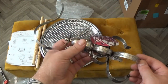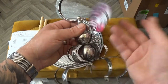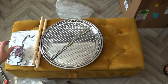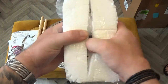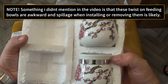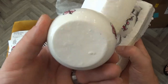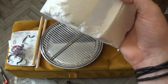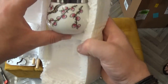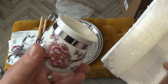And then we get the hook, which will go on top of the cage. And we have the feeding bowls — very nice. Two of these obviously, one for your birdseed and one for your water.